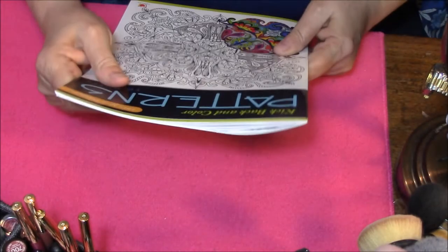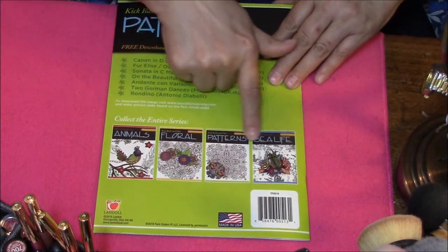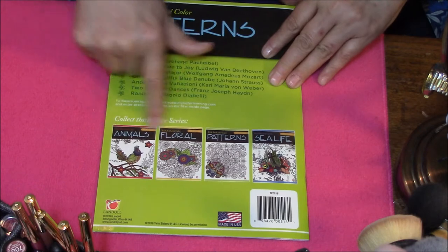This says it is free music download included. And this shows the other books that they have in this series.